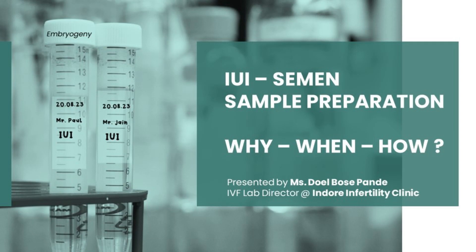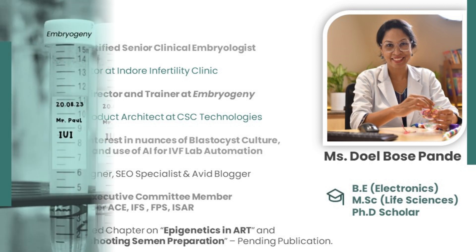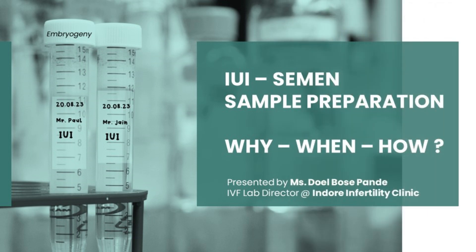Hello everyone, my name is Doyel Bose. I am a clinical embryologist and an IVF lab director at Indore Infertility Clinic. Today I am addressing a vital but often overlooked aspect of embryology — semen sample preparation in IUI cycles. We are going to discuss the why, when, and how of the same.